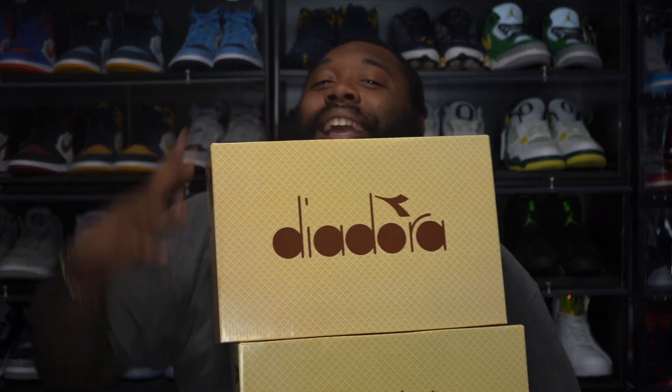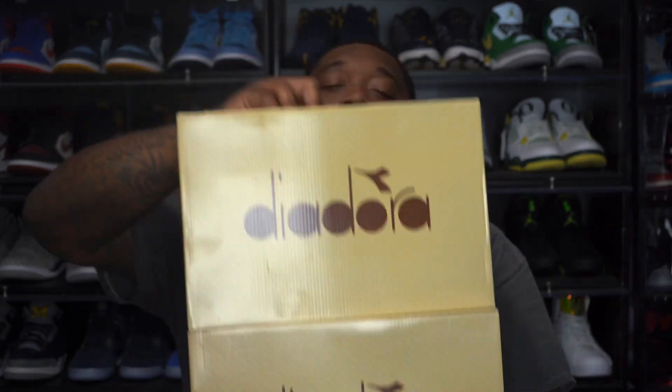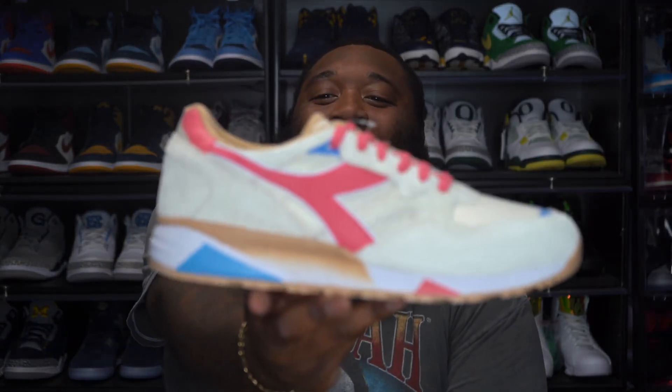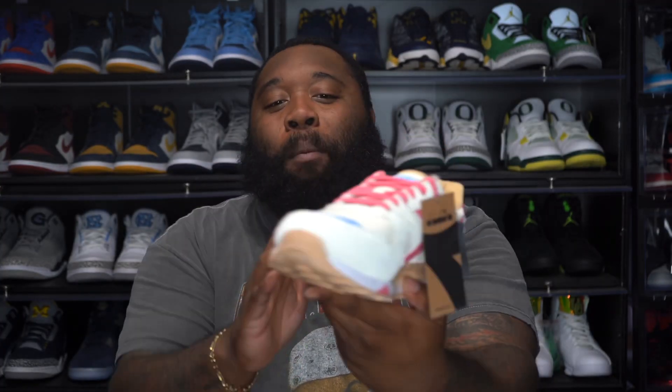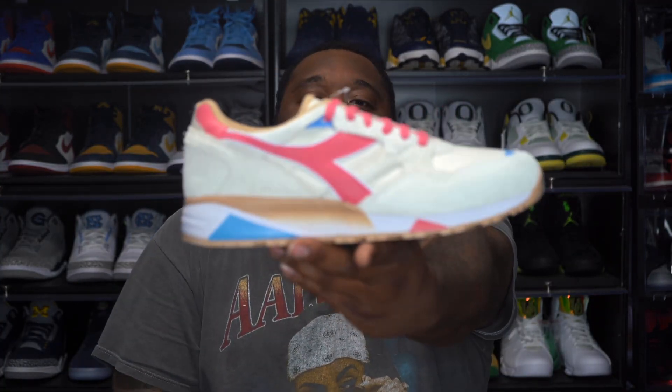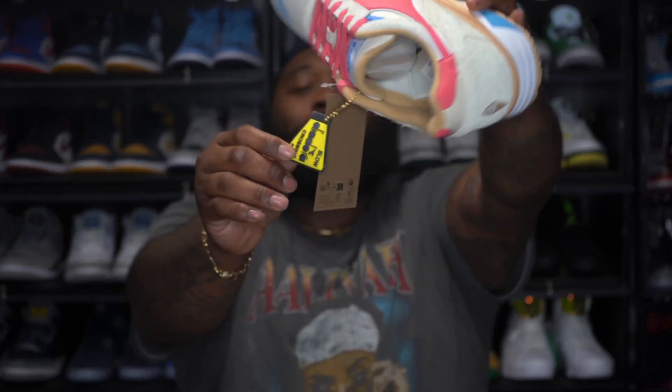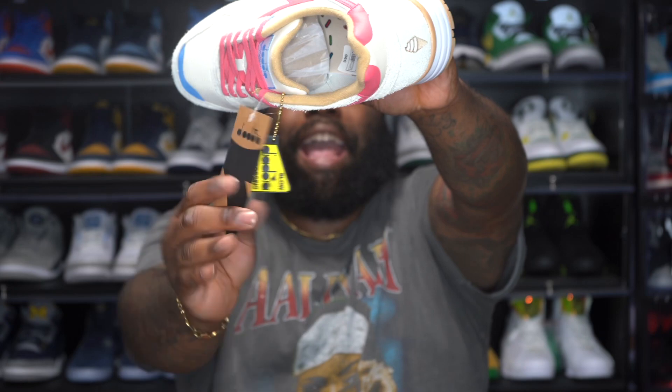Right here I have my boy Anderson's sixth and seventh release. These two are part of Anderson's ice cream truck collab with Diadora, army. Let's go ahead and check these joints out. The first one we're gonna check out is the vanilla cone. When I first checked these out, I'm like, bro — first and foremost, you killed it with the suede. Look at the suede on the vanilla cone, and we even have the hang tag as well.